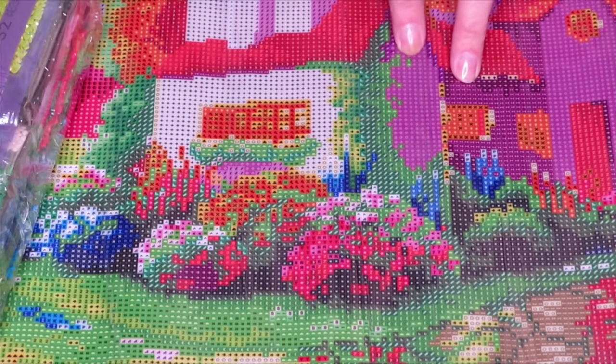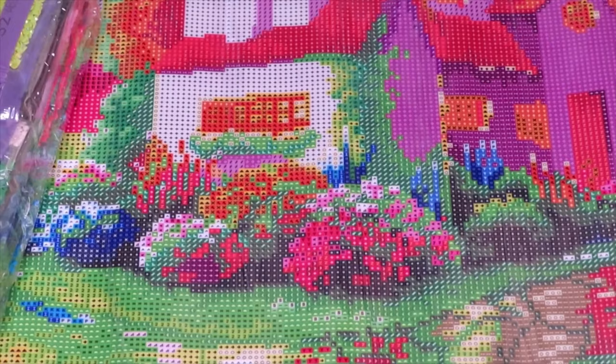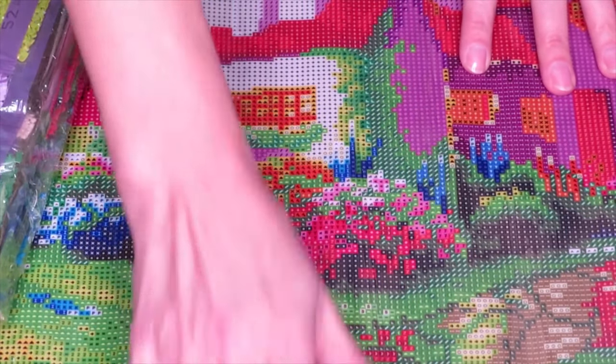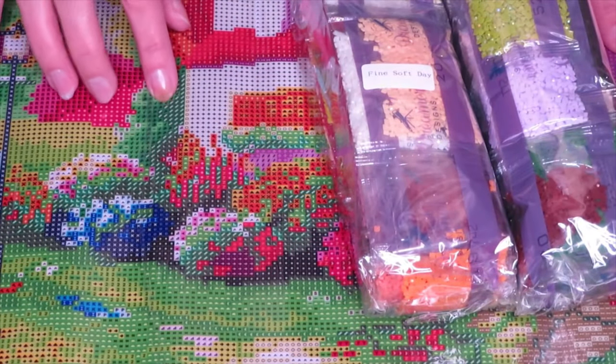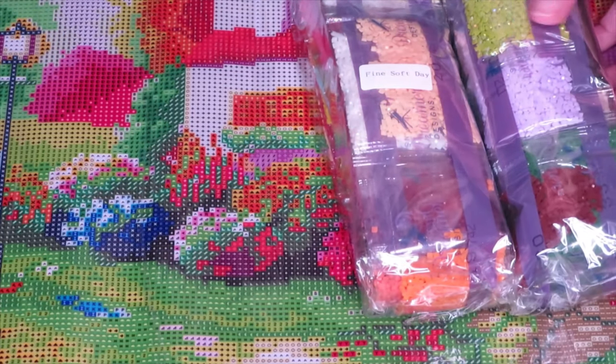I'm sorry if you're having a problem with similar symbols - maybe you have a hard time with the colors. But I think this canvas looks beautiful and I don't see any blurry symbols at all. Let's look at the tools now and see if we have everything.